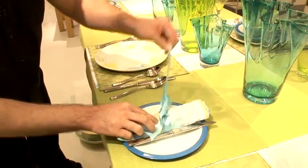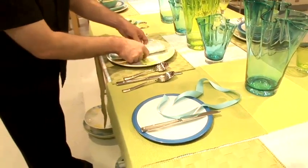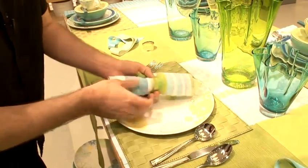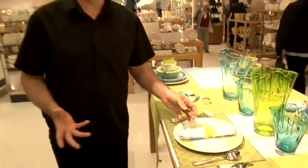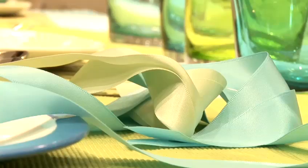So that looks quite nice. You just take that off and start again. You can use quite literally anything — any sort of fabric. You can use hard fabrics or soft fabrics, but just keep it simple for people to actually follow. And that's how you make a napkin ring.